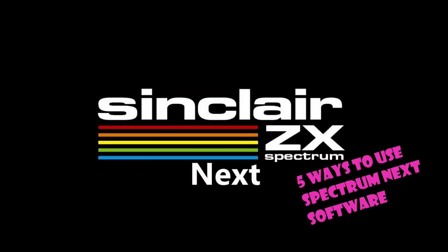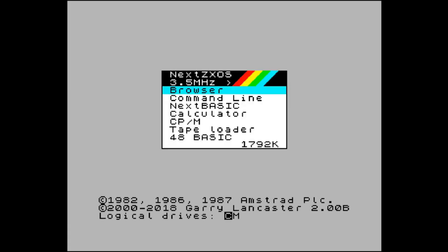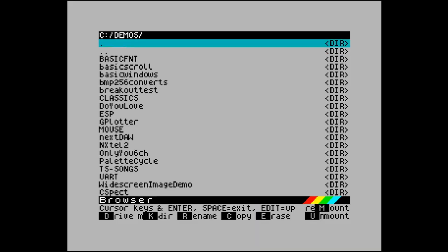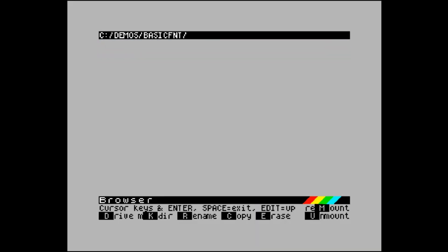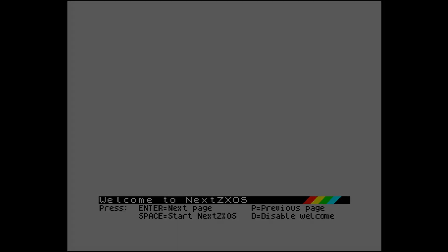Option 5 is emulation via CSpect. We've gone from the most expensive option down to the cheapest, which pretty much costs nothing. Just go to the Spectrum Next page, download the CSpect emulator, follow the instructions, install it on your PC and away you go. It's perfect for writing programs and runs a lot of software. There are a few bugs and incompatibility issues here and there, but for free it's a good start.